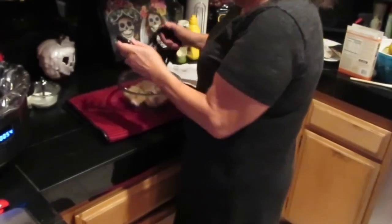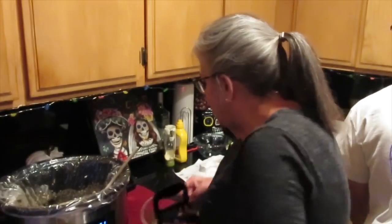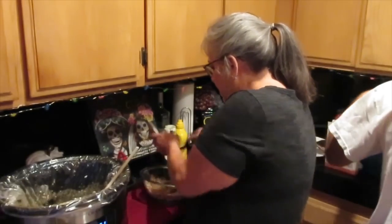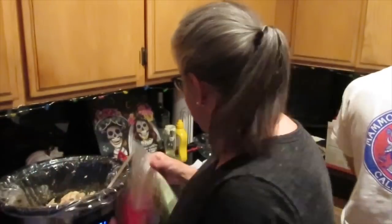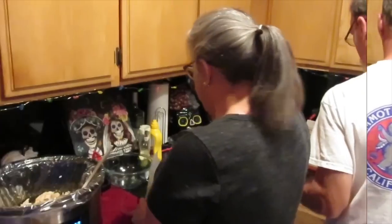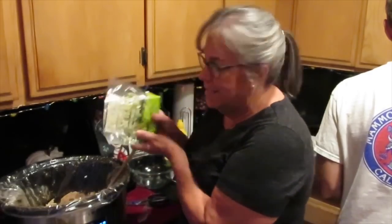I'm doing 25 million things today and unfortunately for you guys you have to be part of it all. It said to take the chicken out of the crockpot. These are bear claws that I bought on Amazon. We're gonna add our cream cheese now, and we're gonna return the chicken and add the zucchini. Thank you Trader Joe's for making these all ready to go!